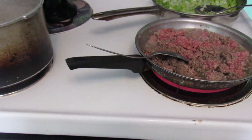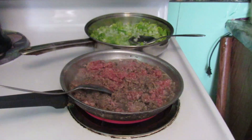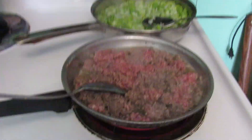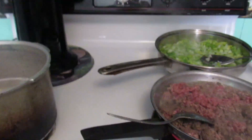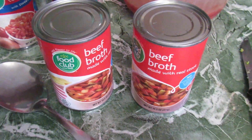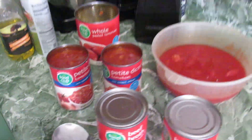This recipe calls for a pound of hamburger, a large green bell pepper, four or five stalks of celery, and a large onion. And of course your macaroni and tomatoes. Here's the beef broth I'm going to be using — two cans. There's my can of whole tomatoes and the diced ones.